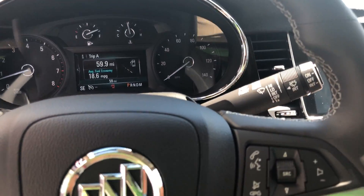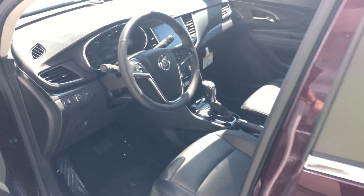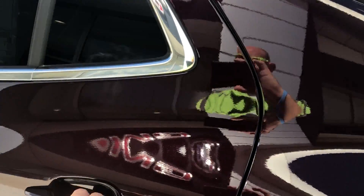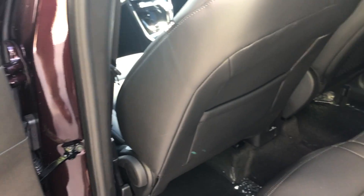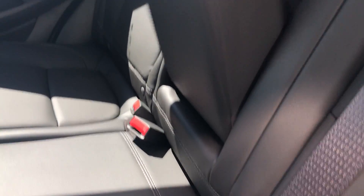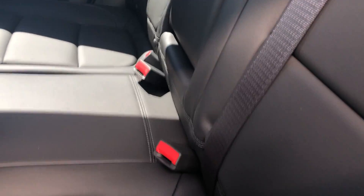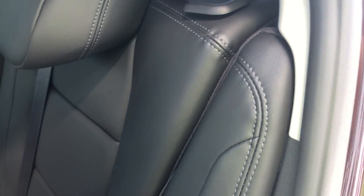We'll shut the vehicle off, exit the vehicle, and take a look inside the back seat. As you can see, again the chrome door handles, power windows, leather seats with the fold-down armrest. The seat backs do fold down if needed for extra cargo space and they lock right back into place.